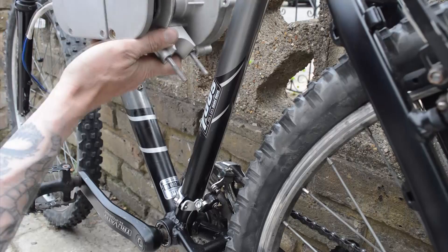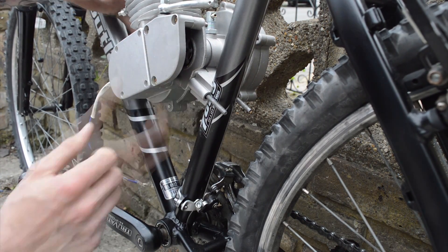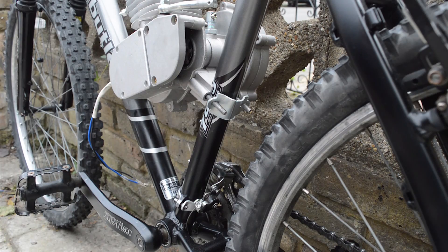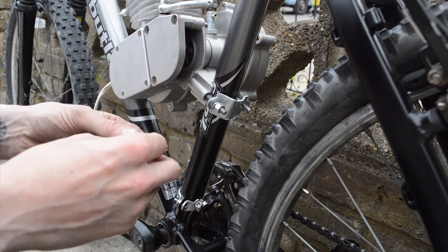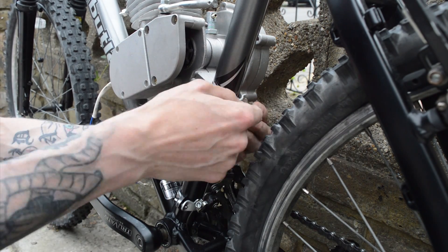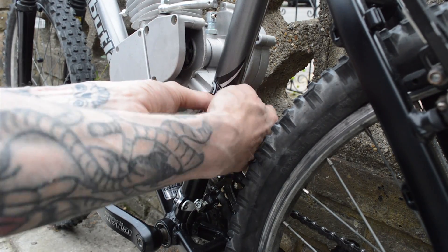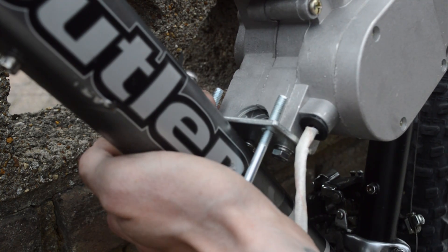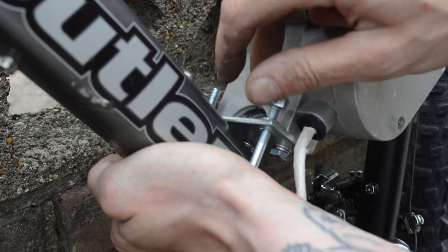Now that you're ready to fit the engine onto the frame, make sure that it sits nice and snug onto the frame so that when it's running it will be stable and solid. Then fix into place using the mounting bracket and secure using the two 10mm nuts plus two washers and two spring washers, then tighten using a 10mm spanner or ratchet spanner. Using the universal U-mount bracket, fix into place using two 10mm nuts, two washers and two spring washers, then fix into place using a 10mm spanner or ratchet spanner.